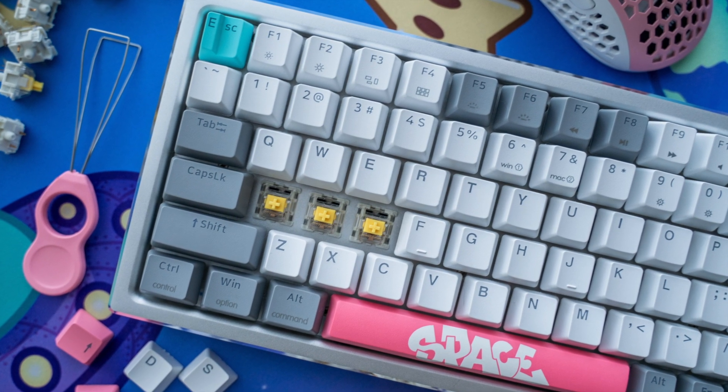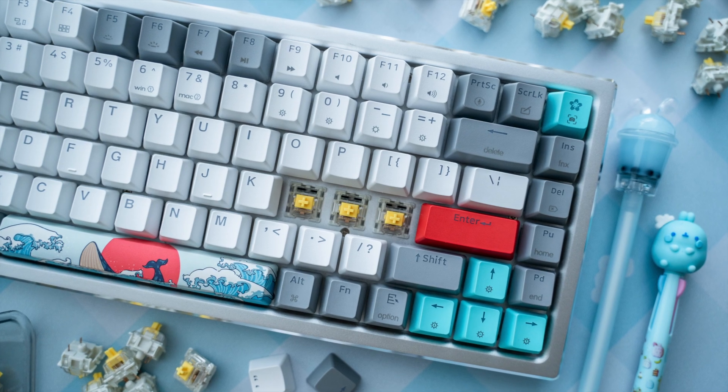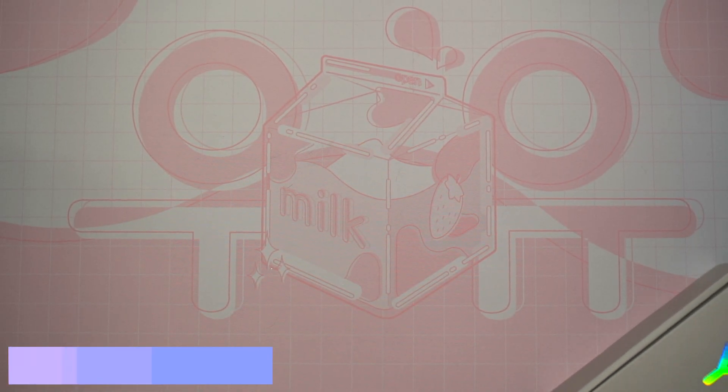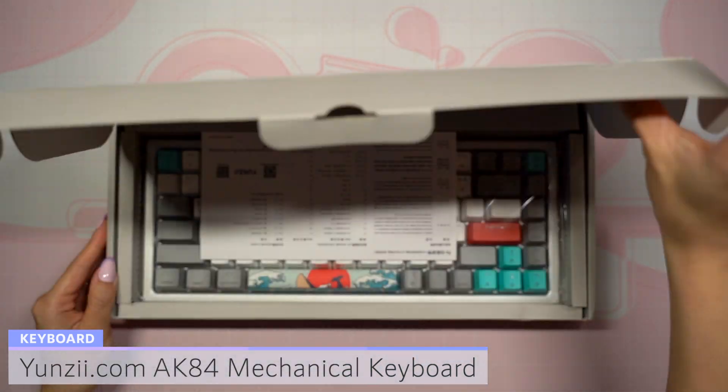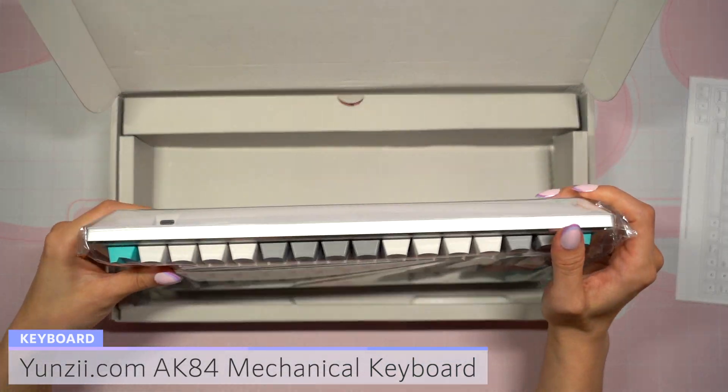Hi everyone! Today I'll be doing an overview of the wired AK-84 mechanical keyboard sent to me from yunzi.com. This is a 75% keyboard with 84 keys and it features an aluminum frame with a plastic bottom as well as a hot swap PCB.